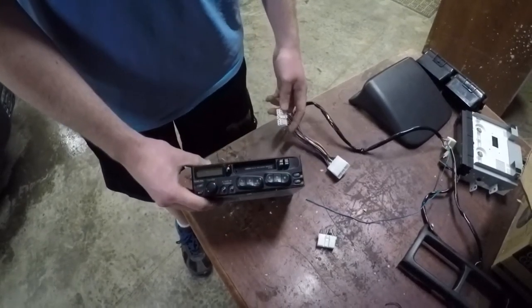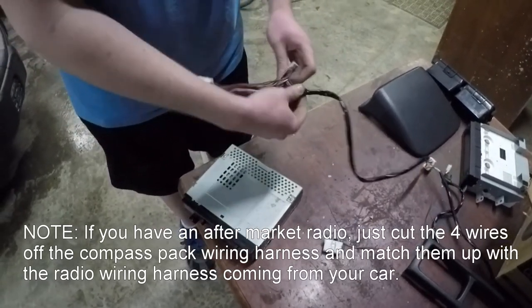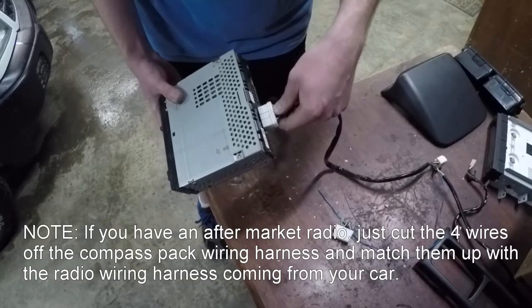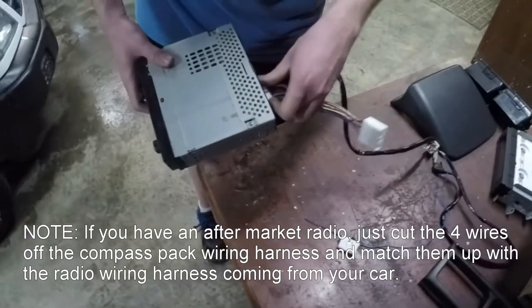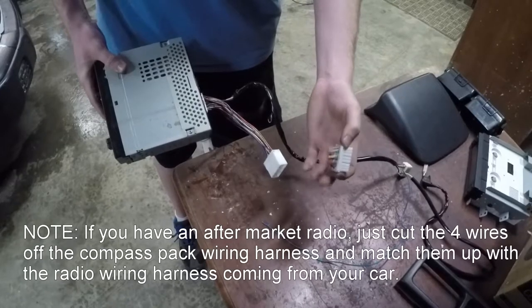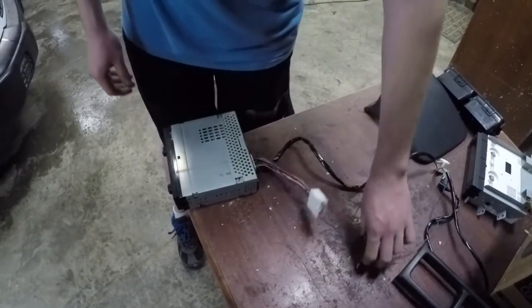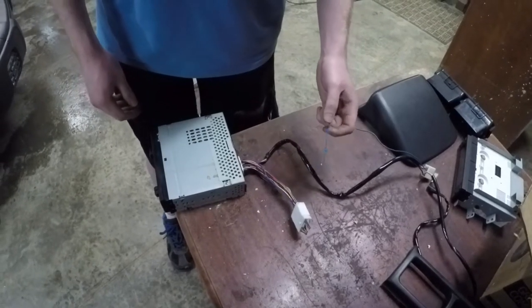If you don't have an aftermarket radio installed in your Subaru, the wiring for this is pretty easy because it's just a pass-through — it taps off of the wires that it needs. This is the compass pack wiring. It plugs right into the back of your stock radio, and then this would be coming from the car. But I had to cut it from my aftermarket radio and it just plugs into this side.